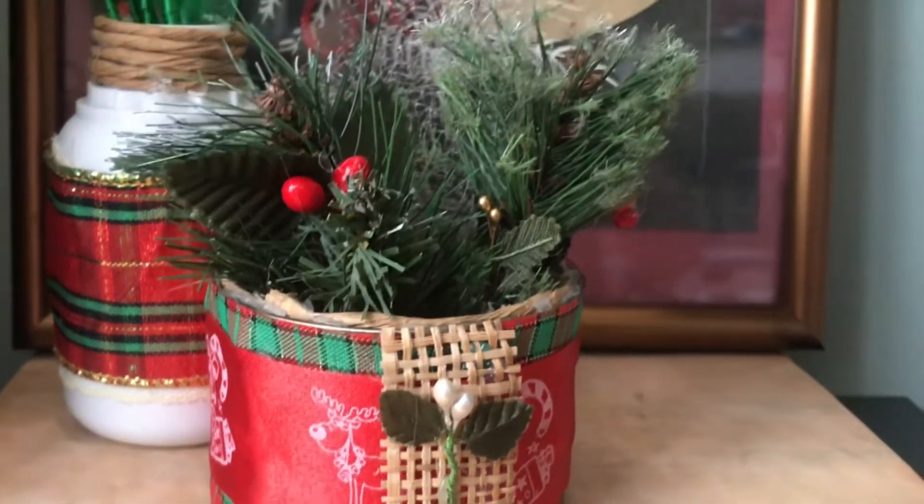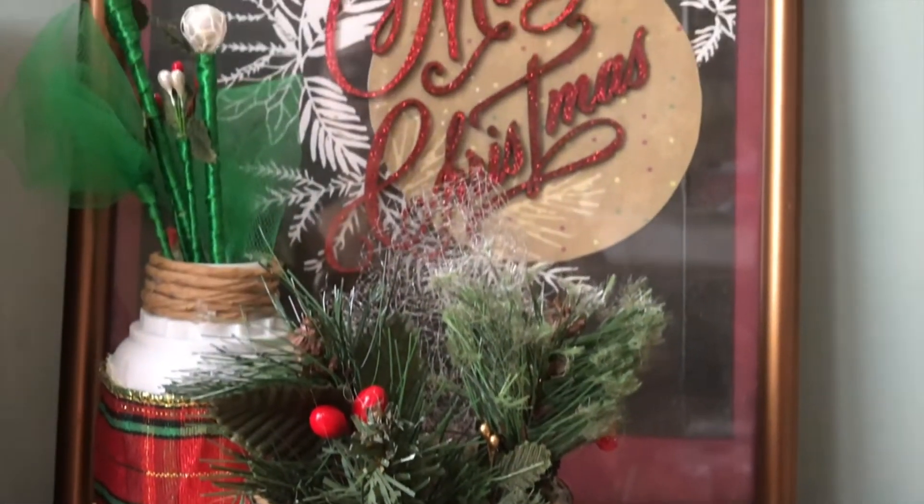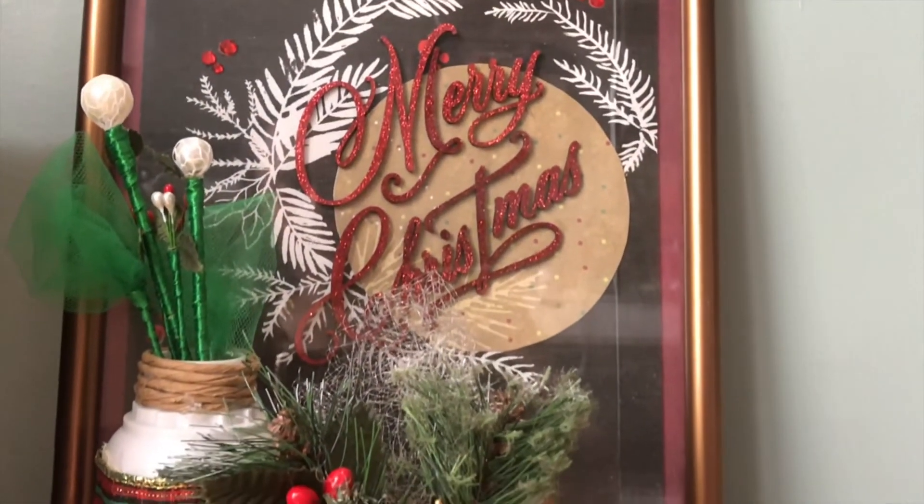And there you have it. You can place this on a mantle or use it for a pop of Christmas in random places around the house.